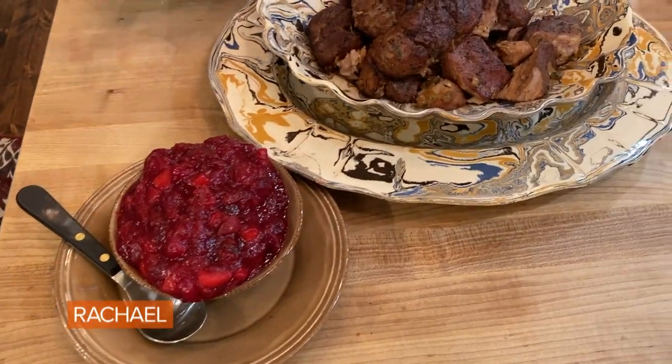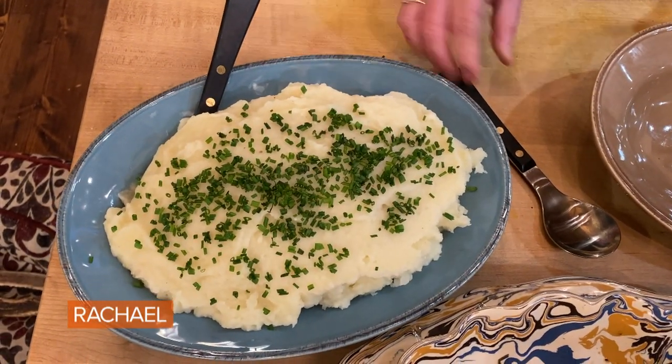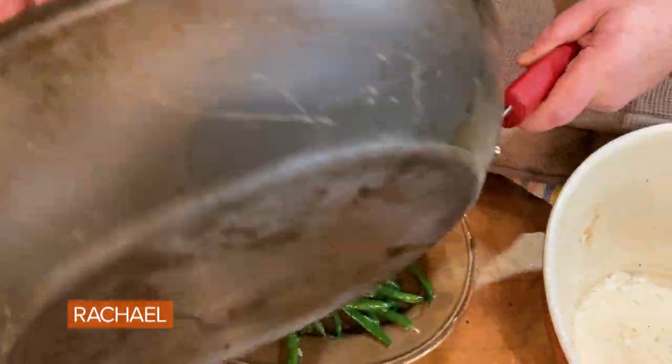Here's our cranberry applesauce. Here's our mashed potatoes and parsnips with garlic. And now our green beans that everybody loves — because they're not really about the green beans, they're about the mountain of butter and shallots.